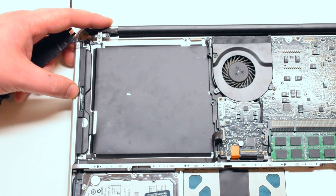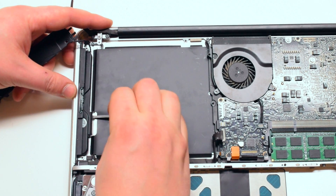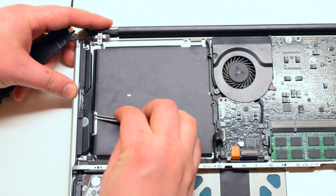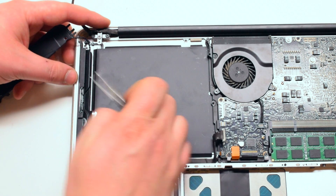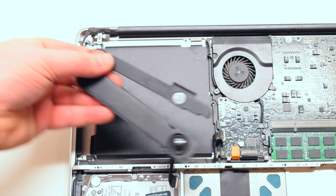The right speaker is located right underneath the super DVD drive. Once the super DVD drive has been removed, you can use tweezers to gently pry out the subwoofer and the entire speaker and subwoofer assembly will come free.